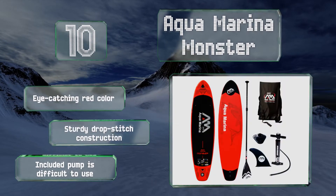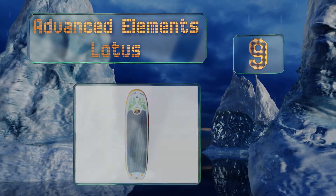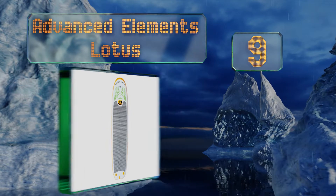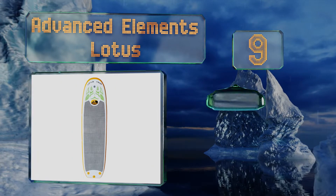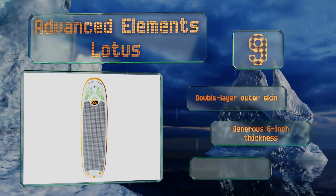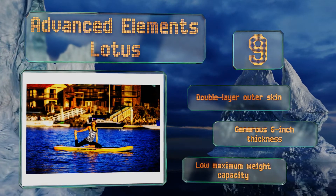At number nine, the makers of the Advanced Elements Lotus believe an uncomfortable board shouldn't get in the way of experiencing nirvana, so they've equipped this model with features like a sizable foot pad and a carrying strap that can be removed when you don't need it. It comes with a double-layer outer skin and a generous six-inch thickness, but it has a low maximum weight capacity.